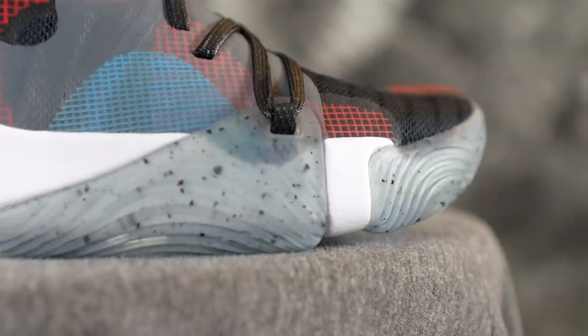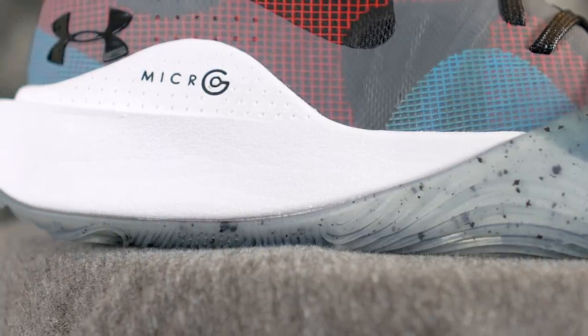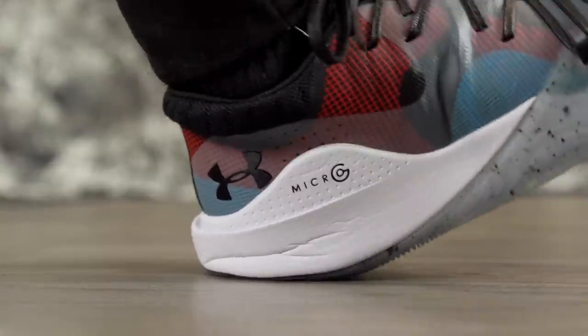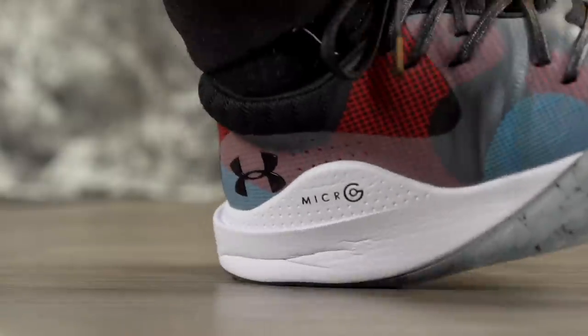Moving on to cushion — it's Micro G, but it does feel a little different than the Clutch Fit Drive's Micro G. Feeling it by hand, the Clutch Fit Drive's was a little softer. This feels like a mix — maybe a carrier with a Micro G core, or they stiffened it slightly because the entire midsole in the heel is basically exposed, so they want a bit more stability. There is a good amount of compression, feels really soft and slightly bouncy.